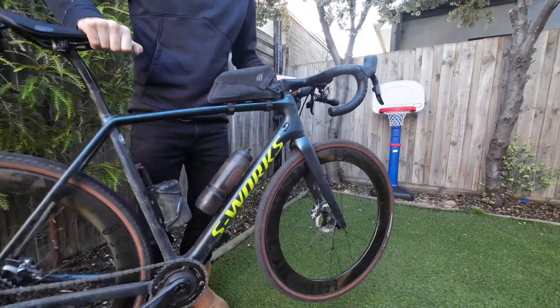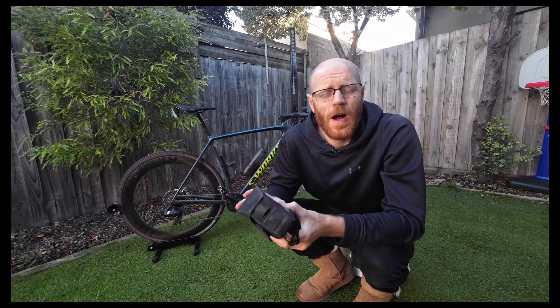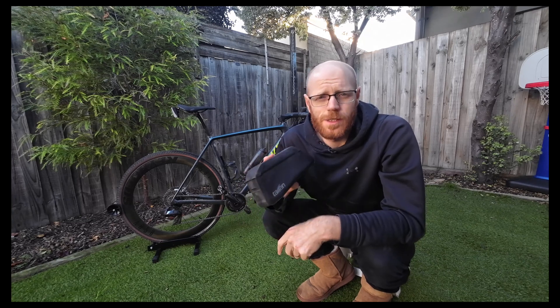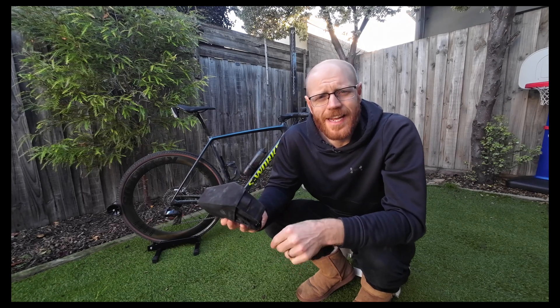I've sent it down some really stupid sections of gravel that are probably more suitable for downhill, and also done fast road rides downhill on it. Even fully loaded, this thing doesn't move — it's absolutely rock solid — and I don't think I've ever actually rubbed my knee on it.